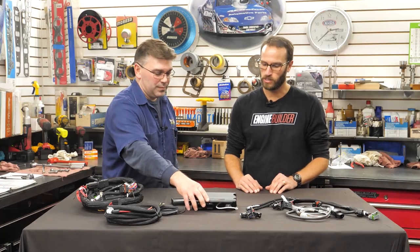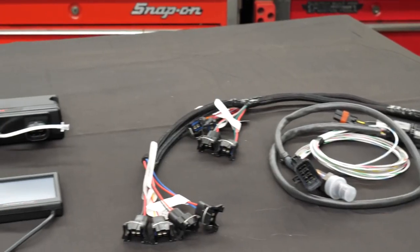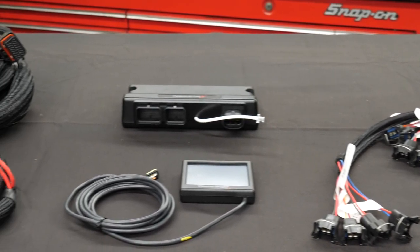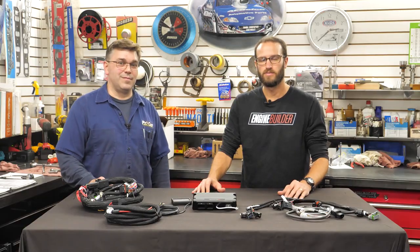Absolutely. Well, we're excited to put this Terminator X EFI in our small block Ford build. As Chris said, Holley has become a market leader in this stuff and they have a great product. If you're curious to check out more, make sure you're visiting holley.com. Thanks for watching.